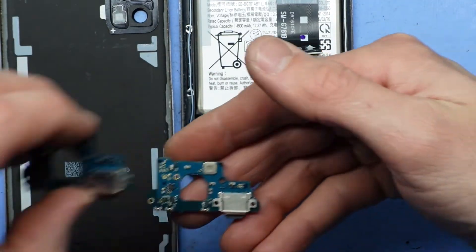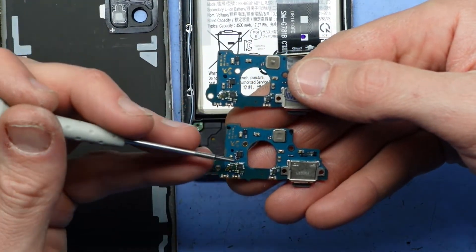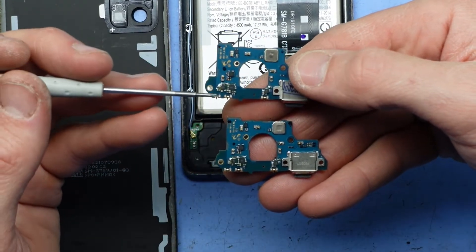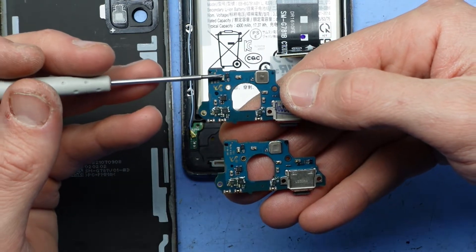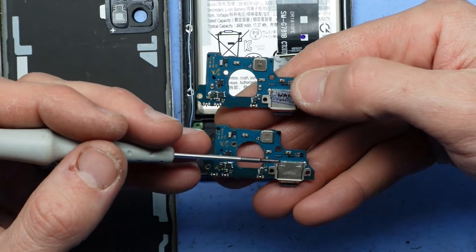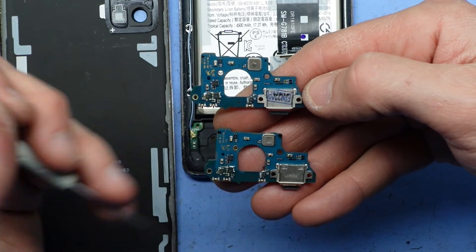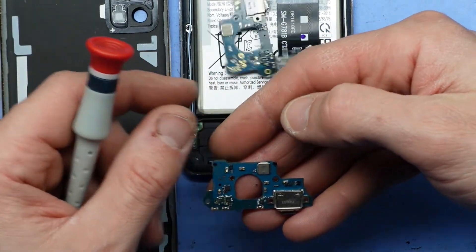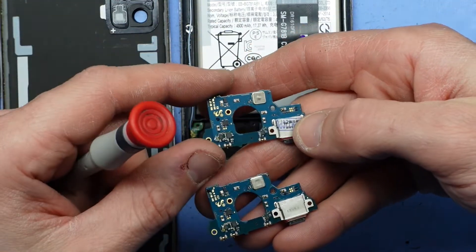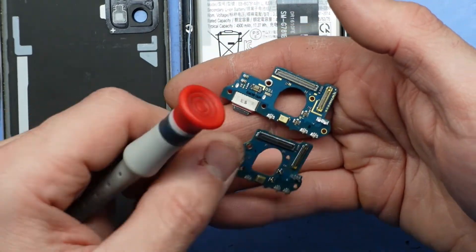If we compare with the replacement one, we should find that hopefully these chips here and here should be the same. The pin connector should be the same, and there's one up here. I would say this is of a similar spec. There may be cheaper ones that are missing various chips on here — I'm not sure of the overall influence but the impact I do see is usually weaker signal strength and slower charging.